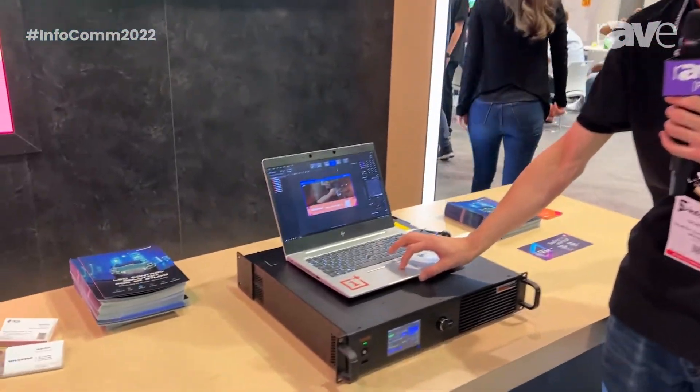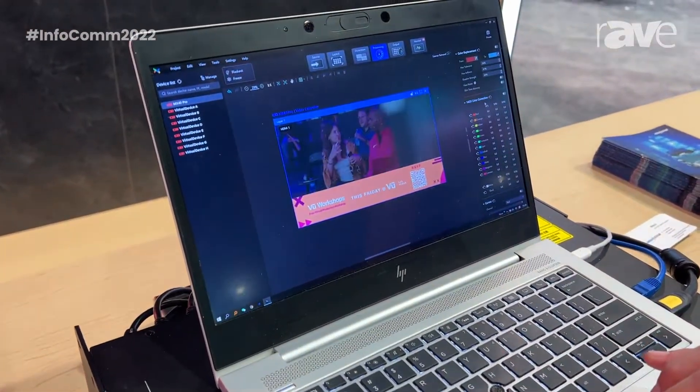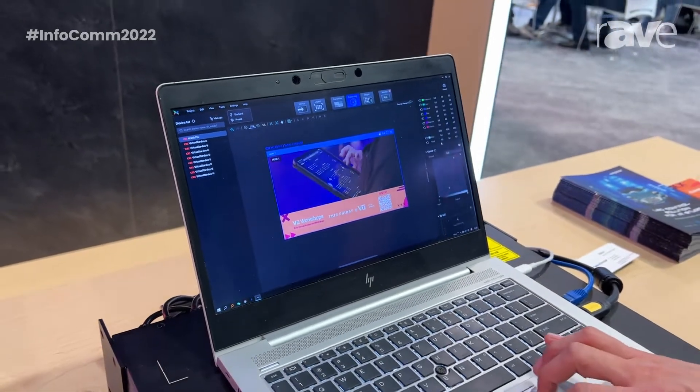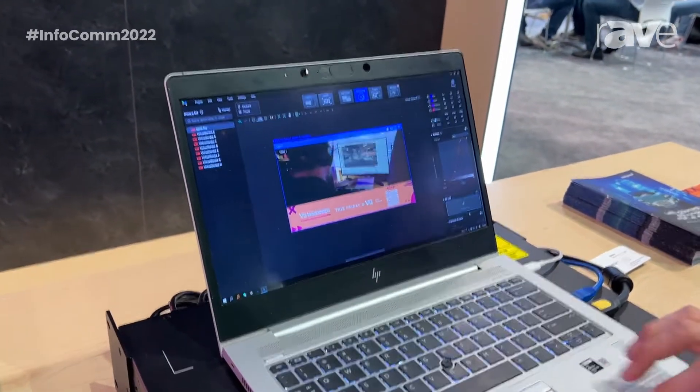With the software, you have a flexible way to do color adjustment, including color placement, 4T channel color correction, color curve, and 3D LUT adjustment. We also have another core technology called Dynamic Booster.